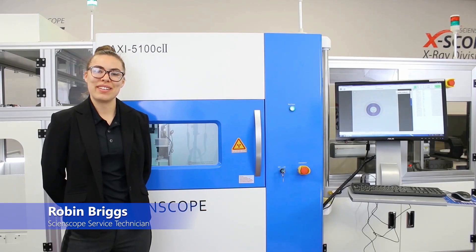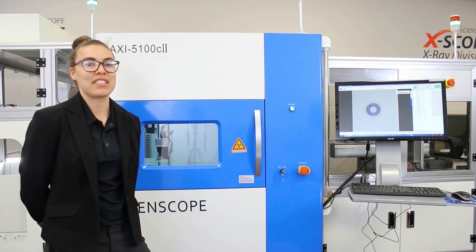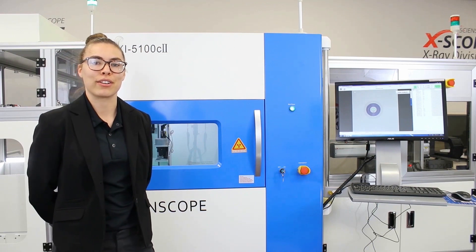Hi there, I'm Robin, a technician here at ScienceScope, and today I'm going to be showing you guys the AXI 5100C2 X-ray component counter.